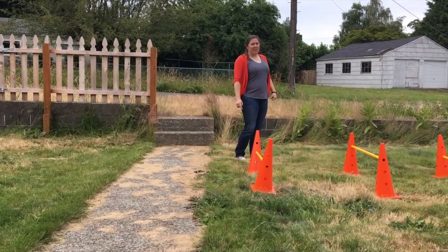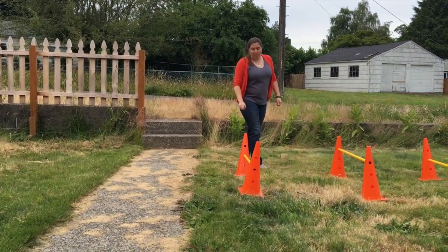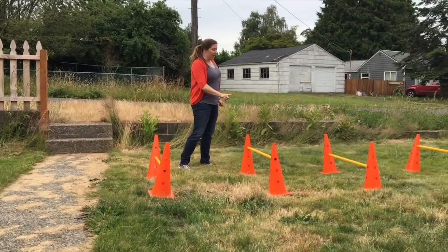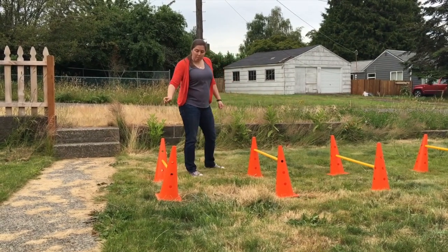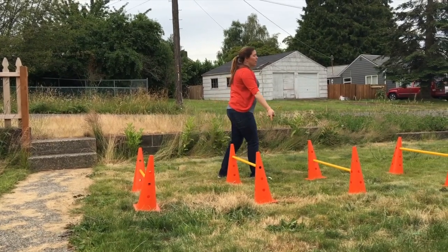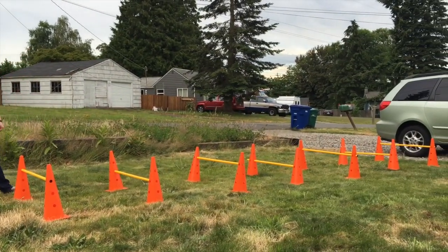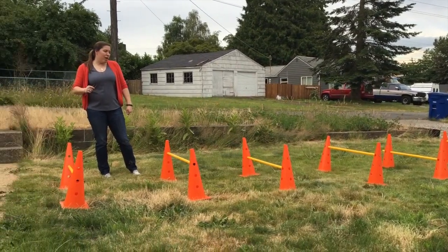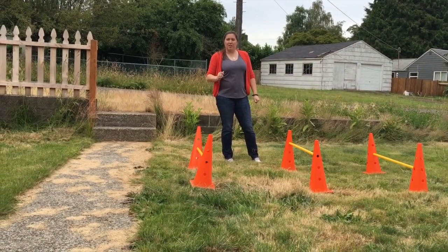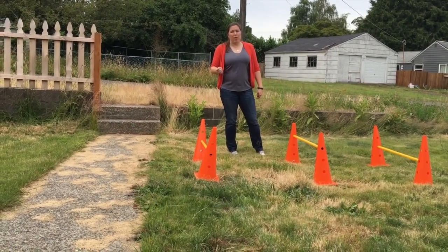The first exercise is Over Unders, so we have the poles set up at alternating low heights and high heights. The dog is going to jump over the low one and crawl under the high one and go all the way through. This exercise should work both the core and body awareness, and you'll also see we'll get some positions like sit and down thrown in as well.